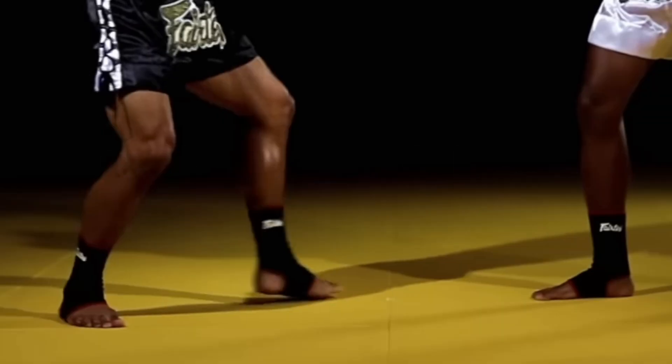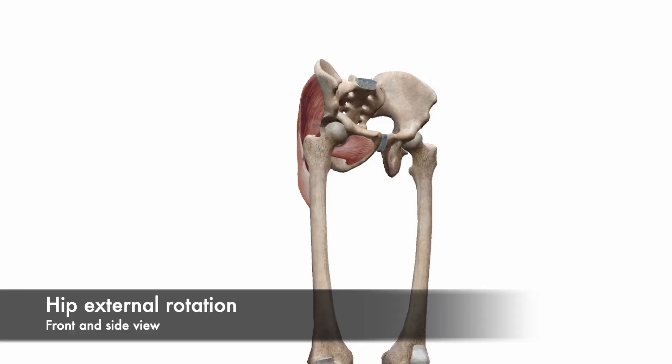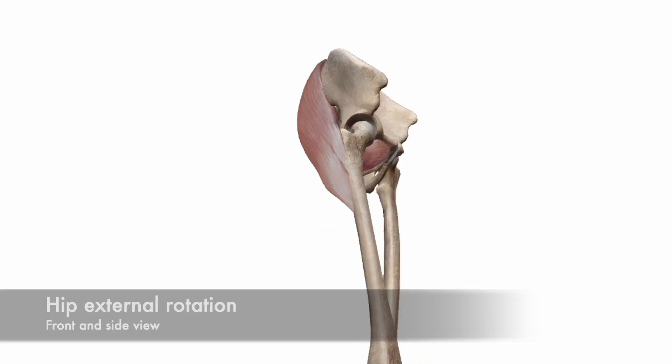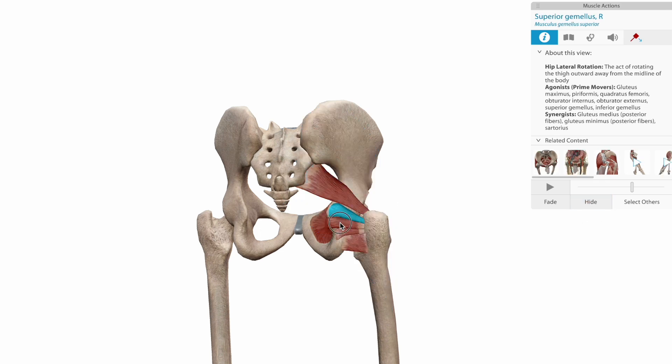First, we're going to start with the lead leg. As you step and open up the lead leg, you're performing a movement called hip external rotation, performed by a combination of glute and deep external rotator muscles at the hip. Once the foot is planted on the ground, we're set up for the rest of the movement. This is because once the leg is externally rotated and planted, it affords the rest of the body the ability to generate rotational force.